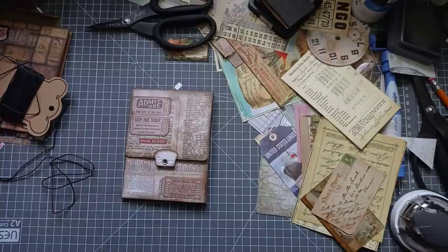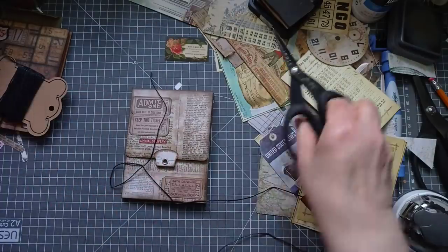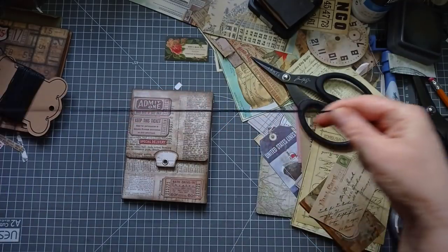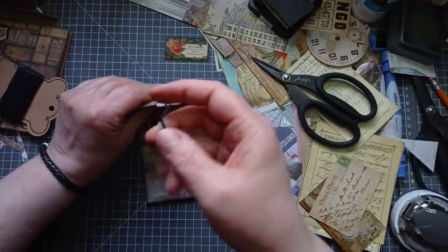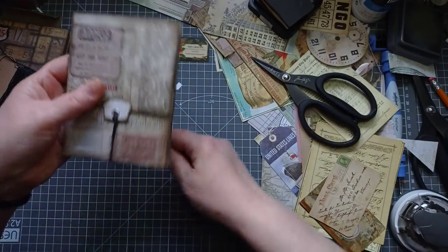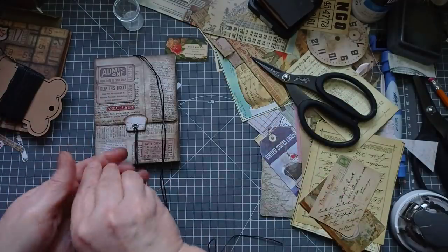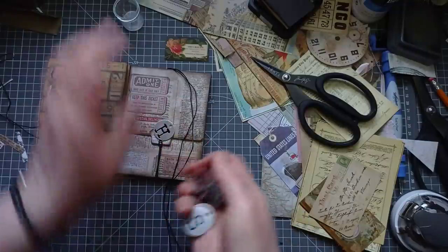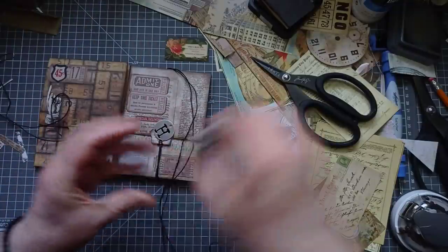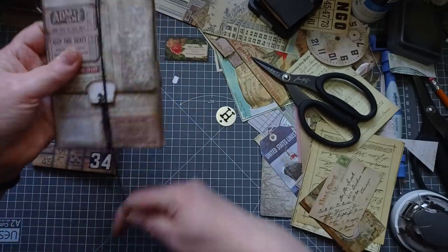I just measure that on the edge of my mat. Anyone who wonders why I have this mat upside down - it's because I only have an inch measure along the top of it, so I have my mat upside down so the inch measure is at the bottom. So that's 50 inches and then I double it up. Pop that through, and I'll just check I remembered right before I tie my tag on - yeah, 50 inches.